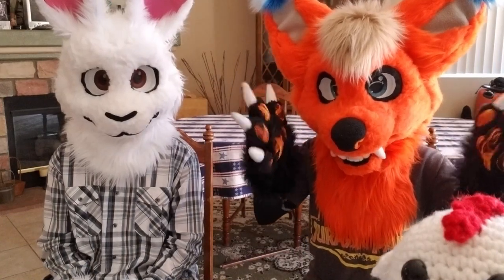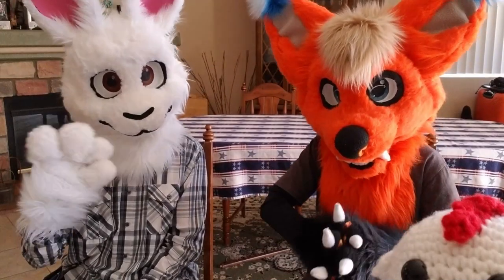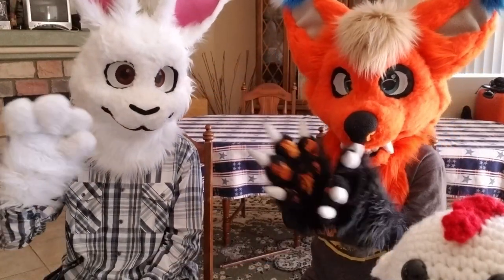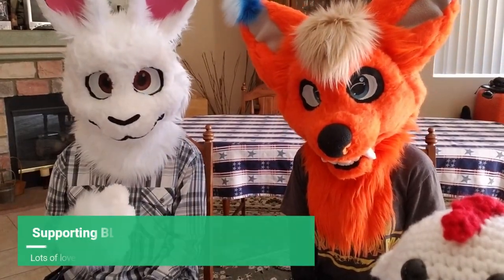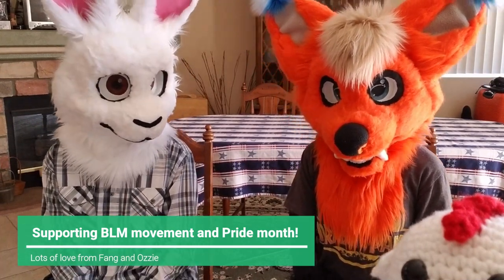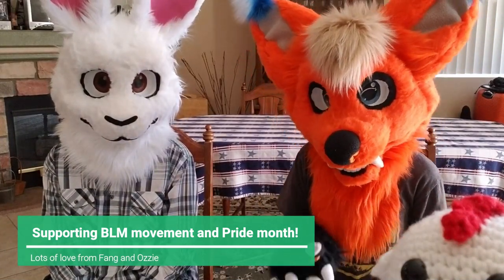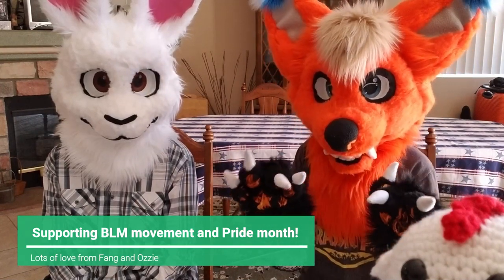Hey guys, Faye the Doggo here and today we have a special guest with us for Faye's bodysuit unboxing — it is the creator himself! We just wanted to throw out a special reminder to support the community and help stop racism so that we can all be of equal value in this world. You guys can donate to your local charities or do some volunteer work, and every little thing helps.